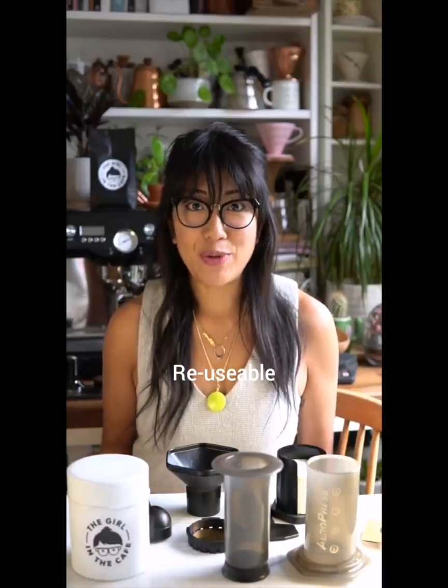AeroPress coffee has slightly more body than, say, a pour-over filter coffee. It makes a really good cup, and especially if you're a traveler like me, it makes for a really good companion because it's light, easy to pack, not breakable, and you can reuse it. There's no other equipment that you need — you just need something to boil the water and you don't even need scales.